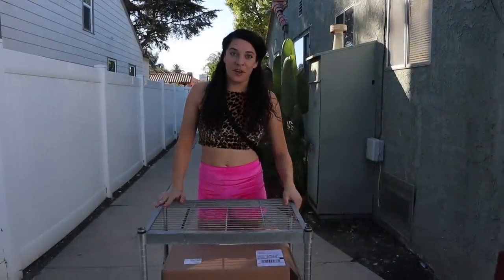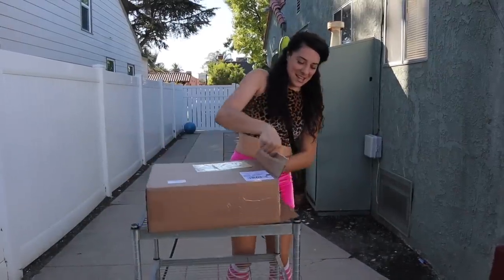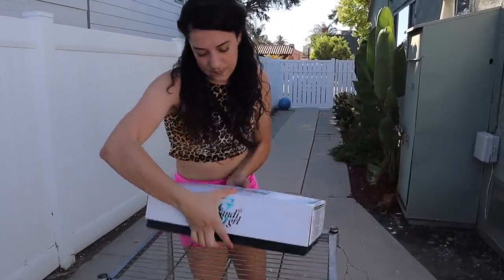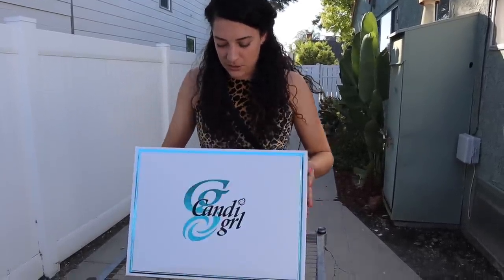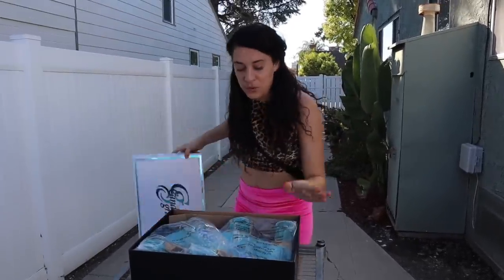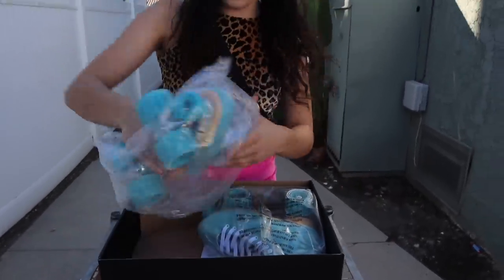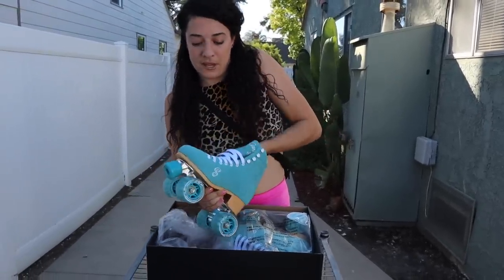So when you get your skates in the mail they are going to arrive in a box like this. I already opened this one up. The main box is open and then inside I have the Candy Girl Skate box. So this is what the box looks like — it has a little bit of shiny material there, it's pretty cute. And it actually just opens right up. This is what it looks like when you open it up. They come in plastic bags to protect them, so I'm going to take one out. It has some nice paper and plastic and things stuck in here.